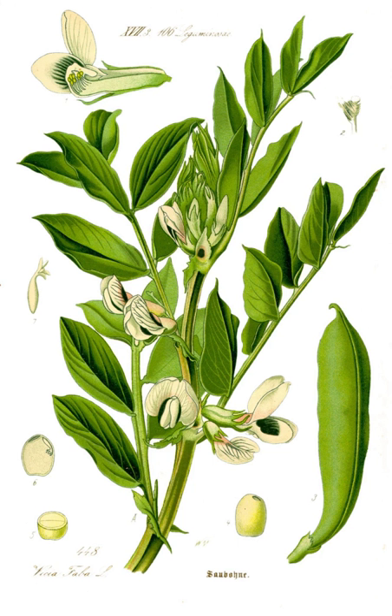In South Algerian cuisine, broad beans are used to make becerra and doubara. Doubara is popular in the city of Biskra.